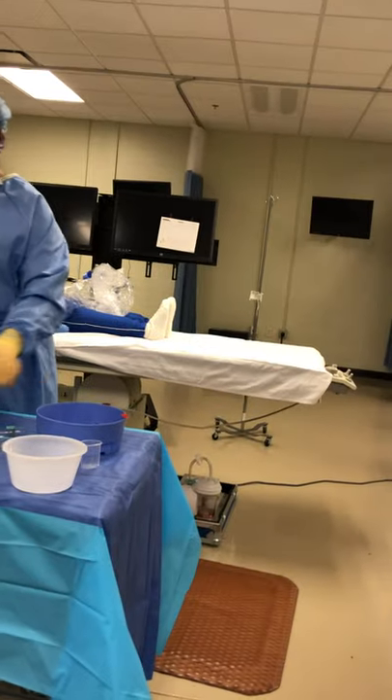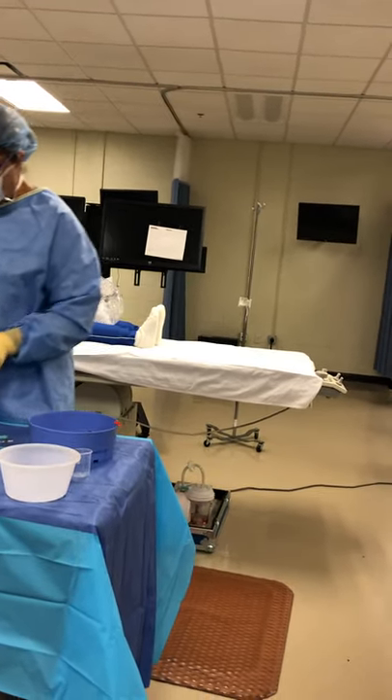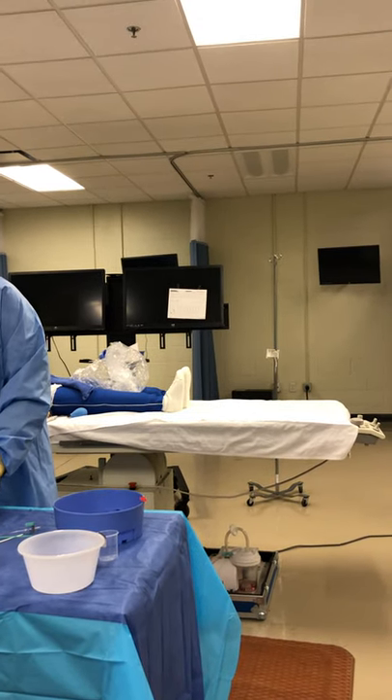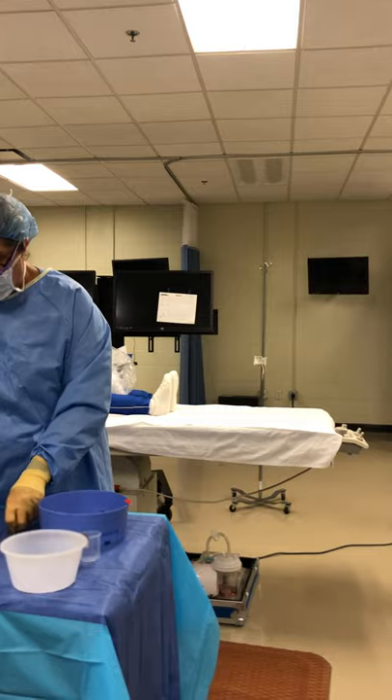My lidocaine — I'll go ahead and put the label on my little cup, because that's where I'm going to want her to pour my lidocaine. Then I'll demonstrate the syringes in just a minute, but we need to still go over a few other items that are on the tray.